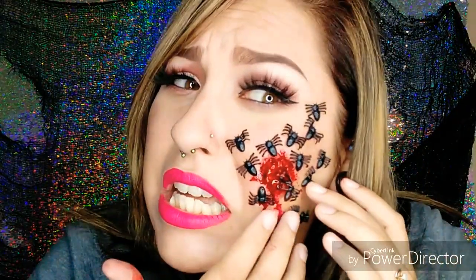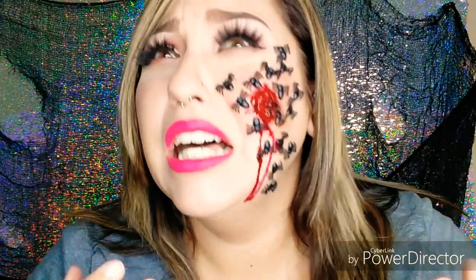Hey everyone! Welcome back to my channel. Today we are doing a red spot makeup tutorial from the Scary Stories to Tell in the Dark books and movie. If you'd like to see how this look is executed, keep on watching.